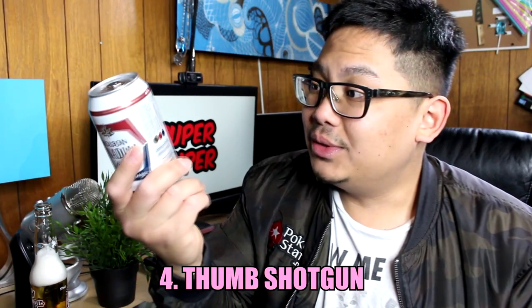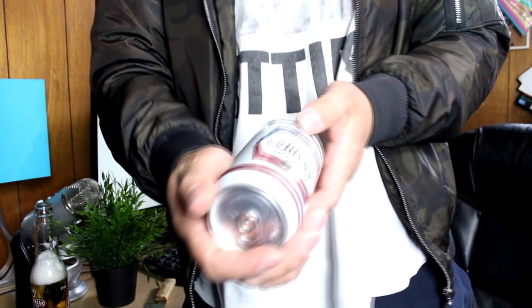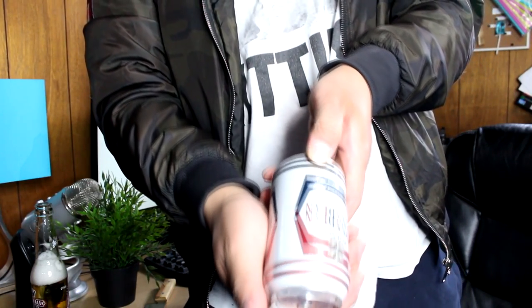Fourth technique — you may have seen some like this before — the thumb beer shotgun. Take a can, position it downward, and angle it so the air bubbles are at the top where the air space is. Take your thumb, press it all the way down until there's a hole, then shotgun it. I've never tried this before, so this is my first time. Here we go!